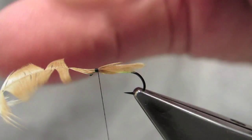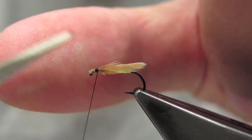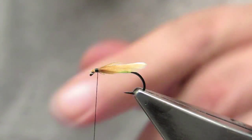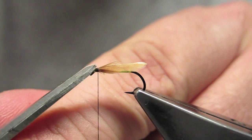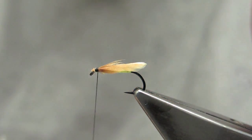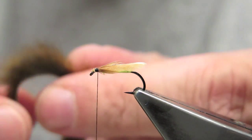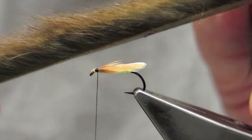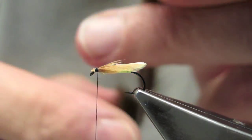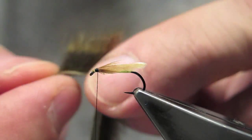Tie it down, a few more turns, and then trim away the remainder. The color for the fly is Pine Squirrel. It's just a narrow strip. In this case, it's dyed like a brown olive.